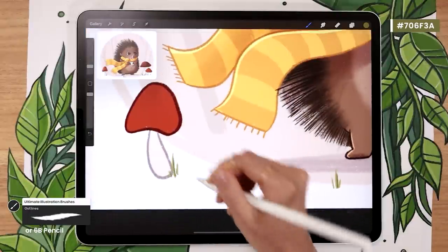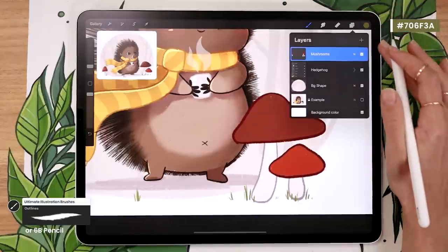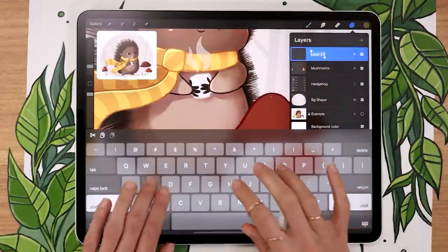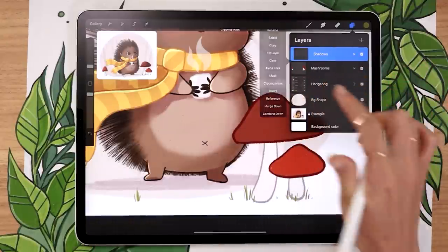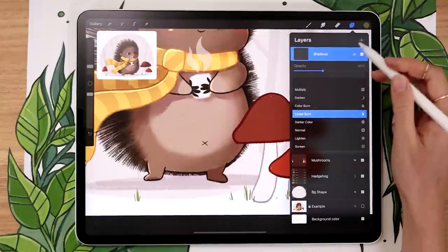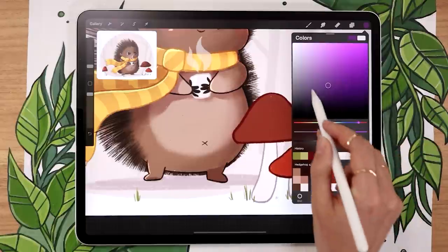You can also add some shadows on your mushrooms. Create a new layer applied as a clipping mask to the mushroom layer so it stays within the mushroom shapes. Use blending mode Linear Burn and lower the opacity.